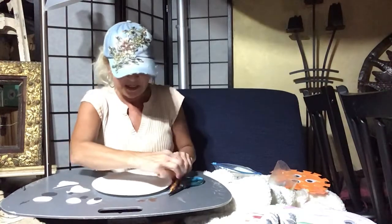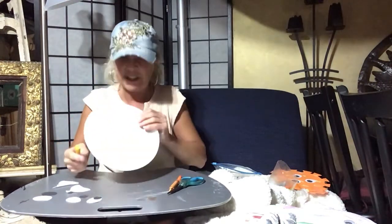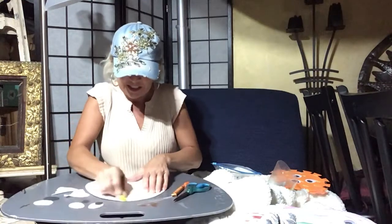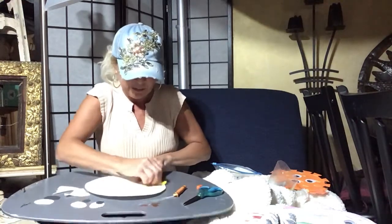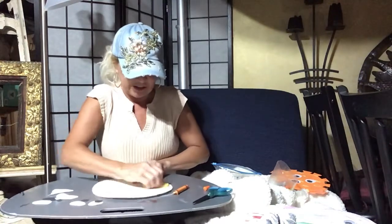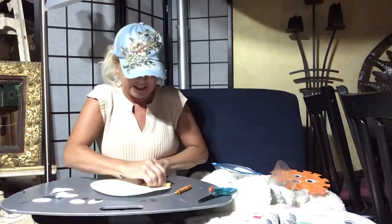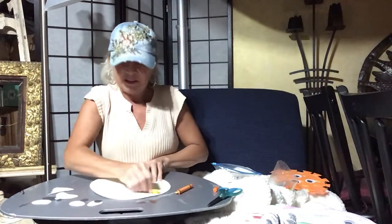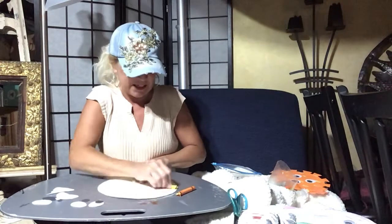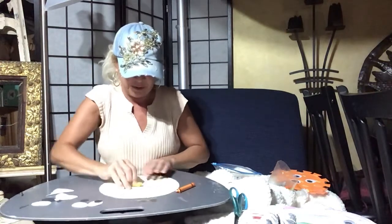Take whatever color of construction paper you would like and cut out the fins so it can swim. I'm going to make mine yellow. Again, you'll just turn it over and use the back of the plate — that gives it some extra shape. I'm just going to color it yellow. We painted at school and they turned out really cute, but that takes too long for the video because you have to let it dry. If you do paint it, you can use a blow dryer to speed up your drying time — that's what we had to do at school.